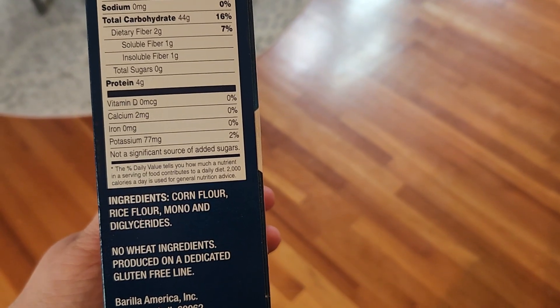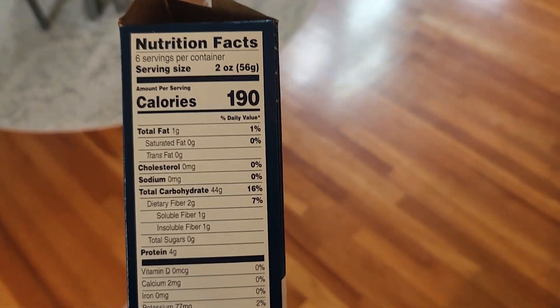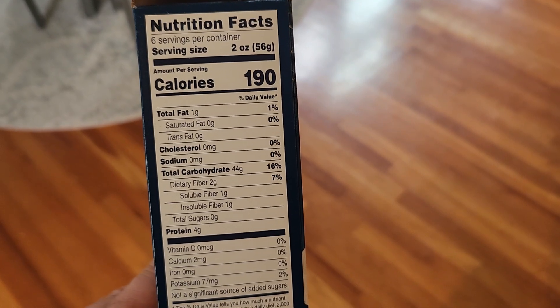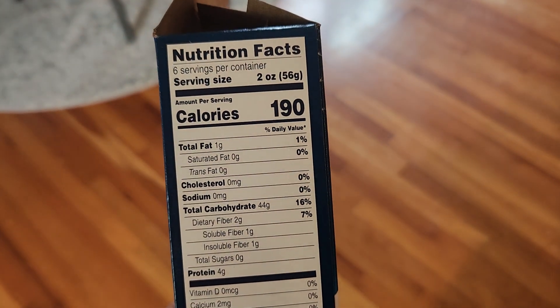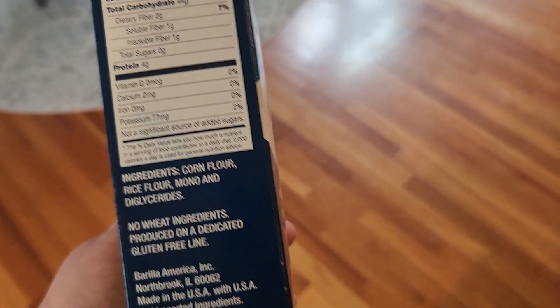These are the ingredients. So it's got corn flour, rice flour, mono and diglycerides. And then these are the nutrition facts. So in this container, there are 6 servings. Each serving is 2 ounces, 190 calories, 1 gram of fat, 44 grams of carbs and 4 grams of protein.